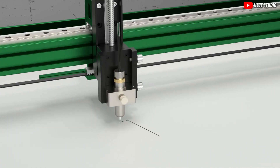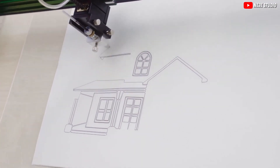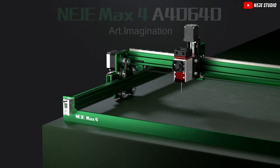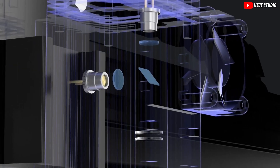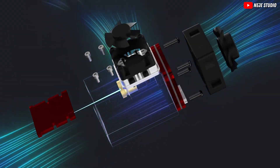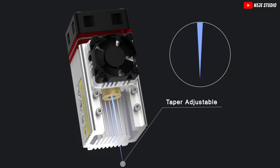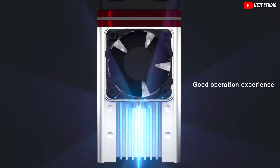So, is the Nijie Max 4 A4640 the ultimate laser engraver for under $1,000? Well, the proof is in the pudding — or in this case, the precision. Its combination of size, power, precision, and unique features like the 4-axis system and wireless operation truly set it apart in its class. Whether you're a first-timer or just laser-curious, these pointers will help you start on the right foot, or should I say, the right laser beam.